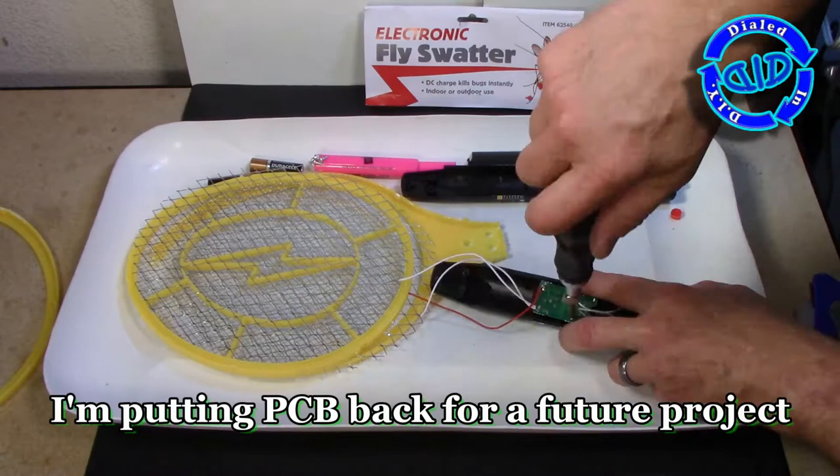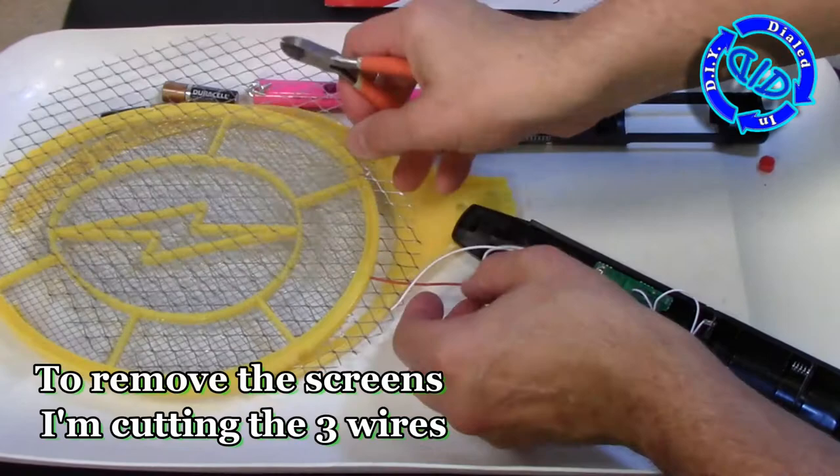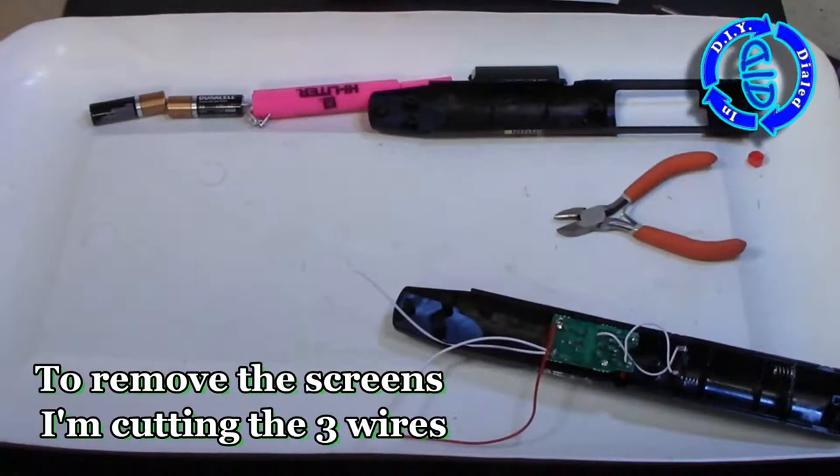I'm already building out a project with this circuit board and the components, which is going to be the subject of a future video, so I want to go ahead and put the PCB back and disconnect the wires from the metal meshes. This will be used intact for a future video project.